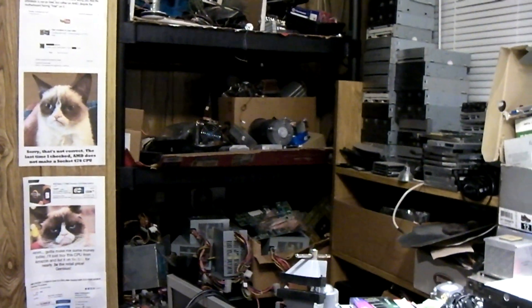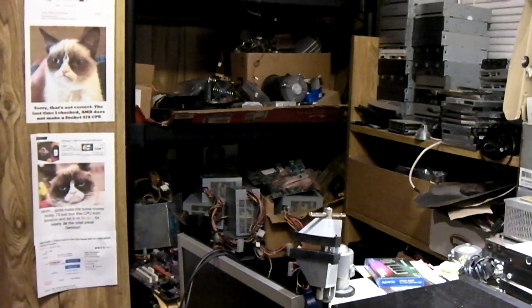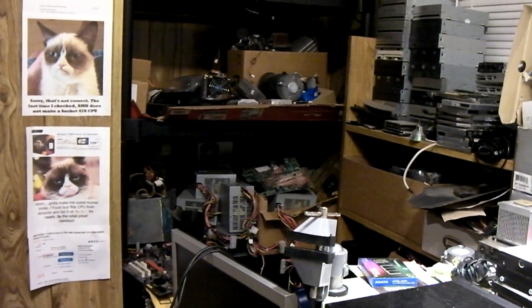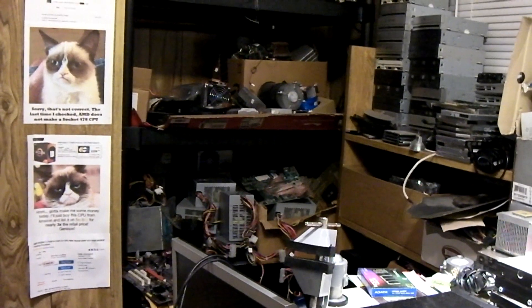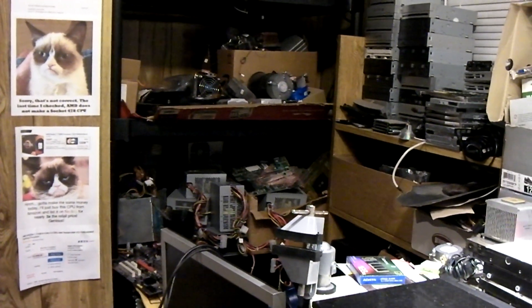Anyways, one thing I've been working on lately is recapping power supplies. I've got a whole bunch of power supplies down there that were pulled from systems over the past year or two that are in need of capacitor replacements — either a couple of caps or a full recap, depending on the unit.